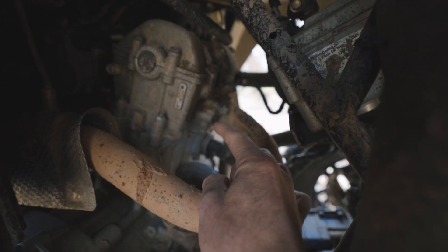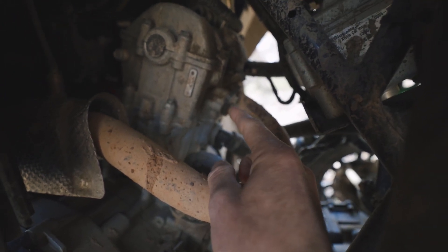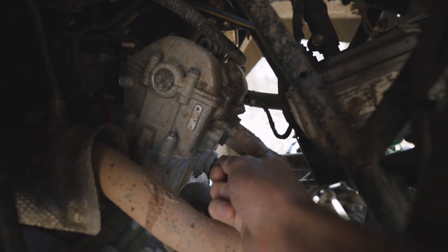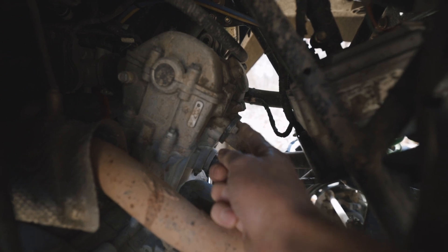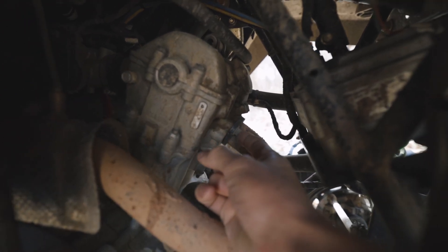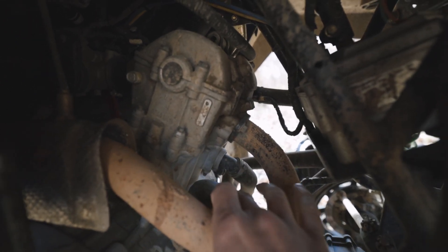Another thing on the exhaust is the exhaust gasket — I've seen this mostly on Prowlers. That exhaust gasket may wear out if the bolts aren't tightened down to their specifications. Over time the exhaust might get loose on you, so just go around and check all your nuts and bolts, make sure they're all tight, and that will solve this problem.